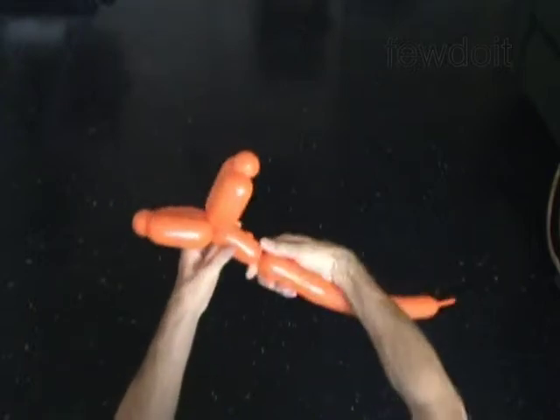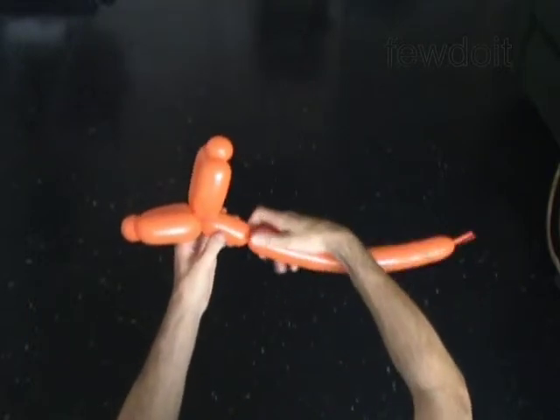You have made the arms. Twist the seventh 4 inch bubble. It is the body.